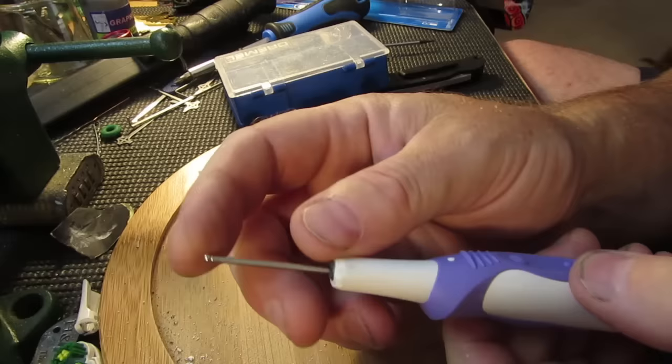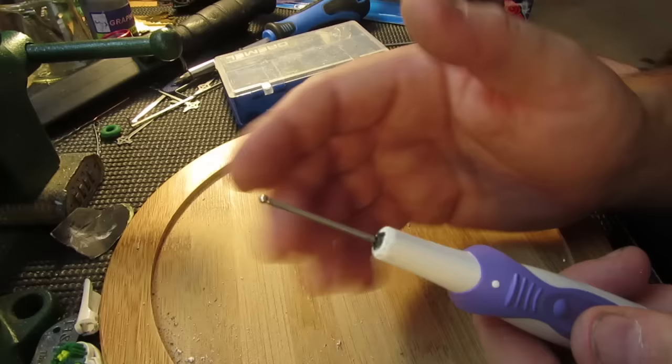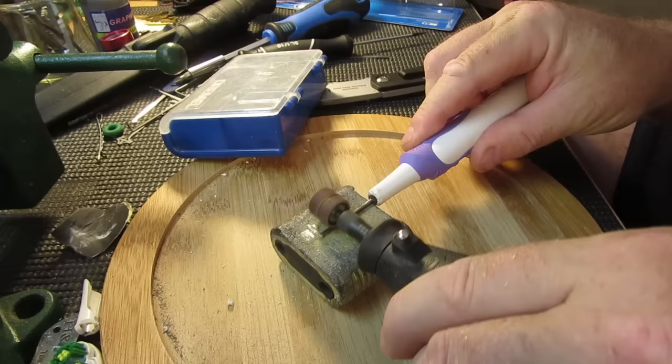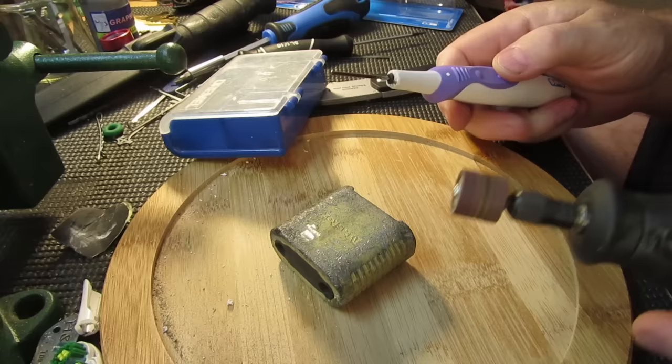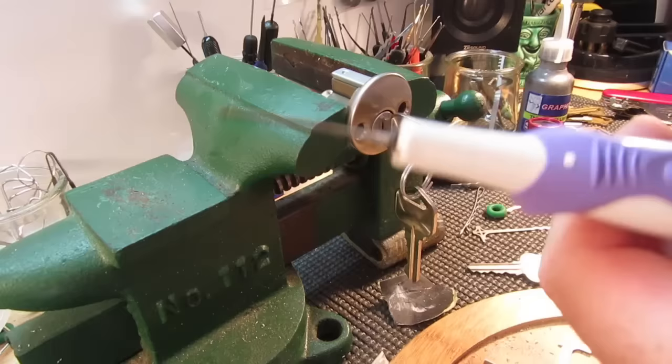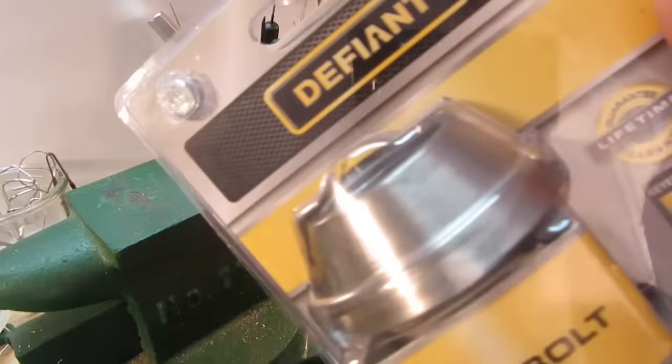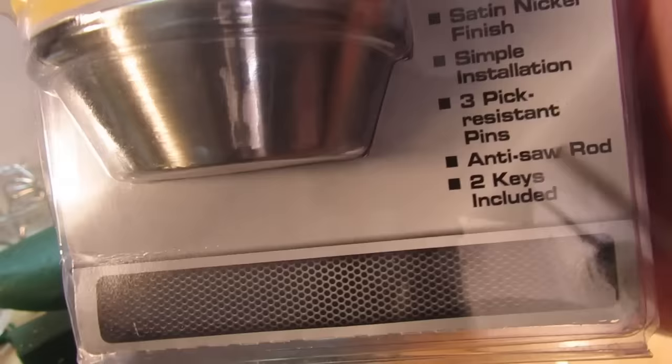I was going to do something much more elaborate but I think this is just going to be simple, easy, and hopefully it'll work out. Alright, so I've thinned the tip down quite a bit, so let's try our crazy little pick out. I'm going to try it on this Defiant deadbolt lock — it's got three pick-resistant pins so it's a decent workout.